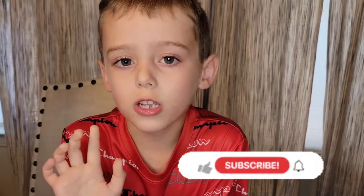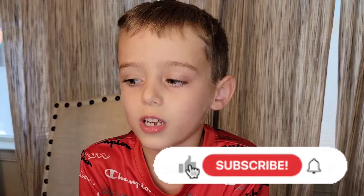See ya! Don't forget to like and subscribe, and check our last videos. See ya next time, bye!